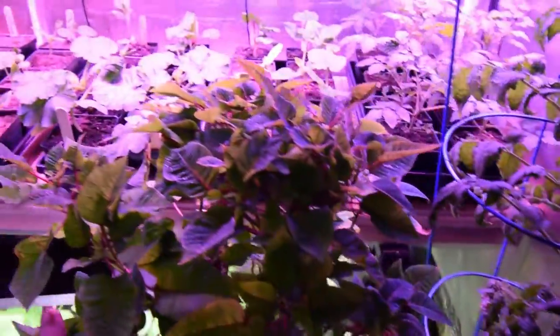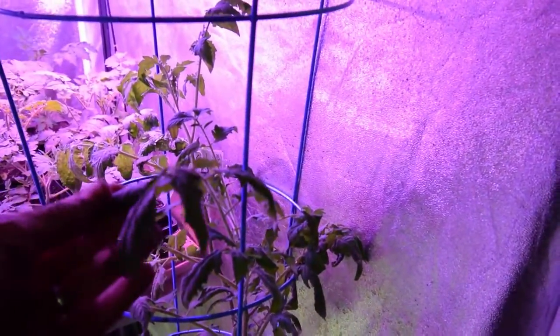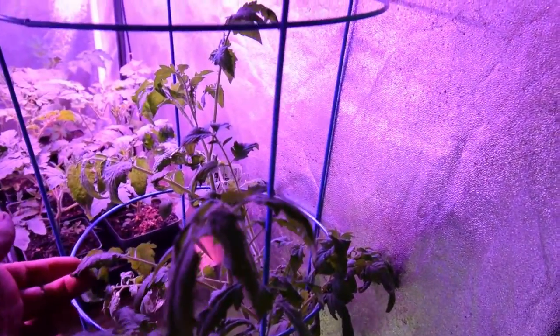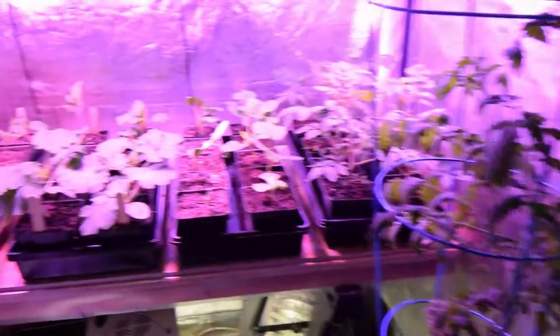We've got the poinsettia doing well. Let me pull this out so you guys can see down below. We've got the other tomato plant over here — it's doing well. I foliar fed this once this week and it seems to be doing pretty well. Pretty green, no disease issues or anything like that.